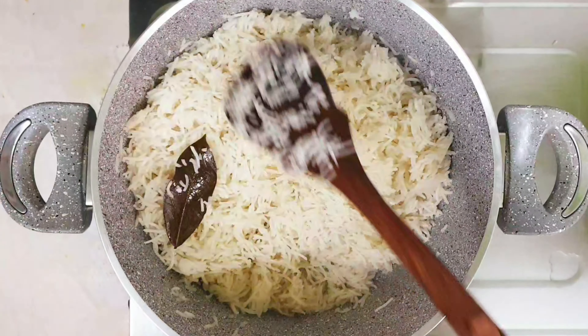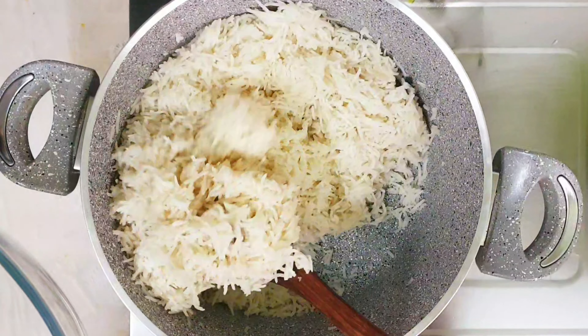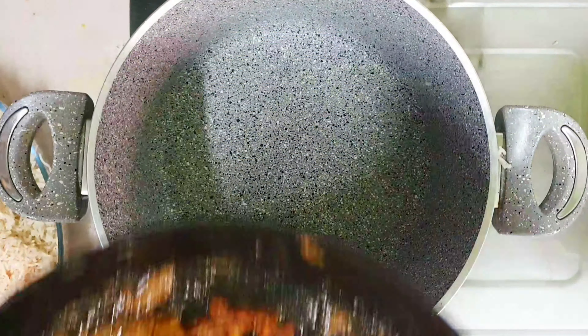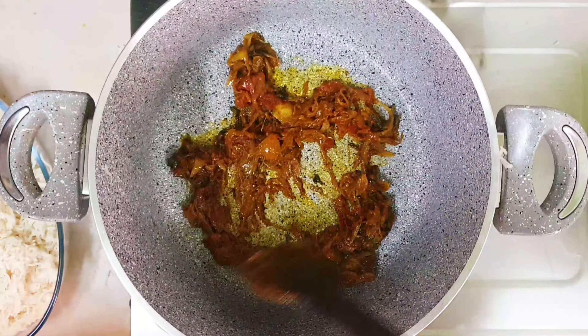Now our rice is cooked well. We will just mix it and transfer it to a bowl.